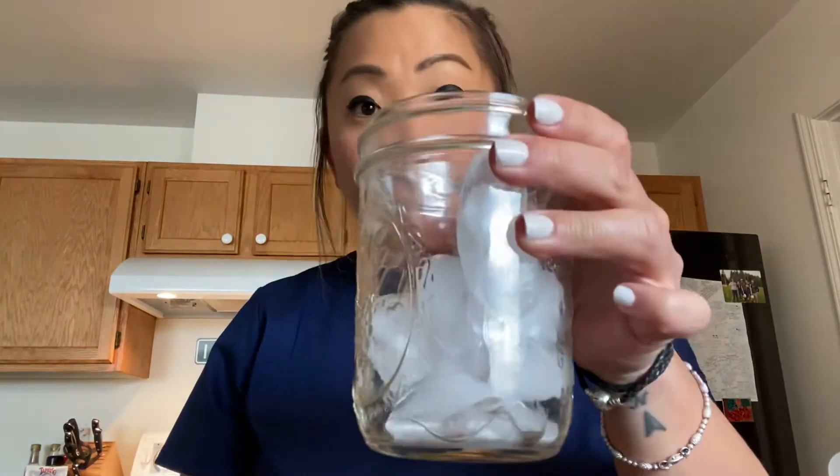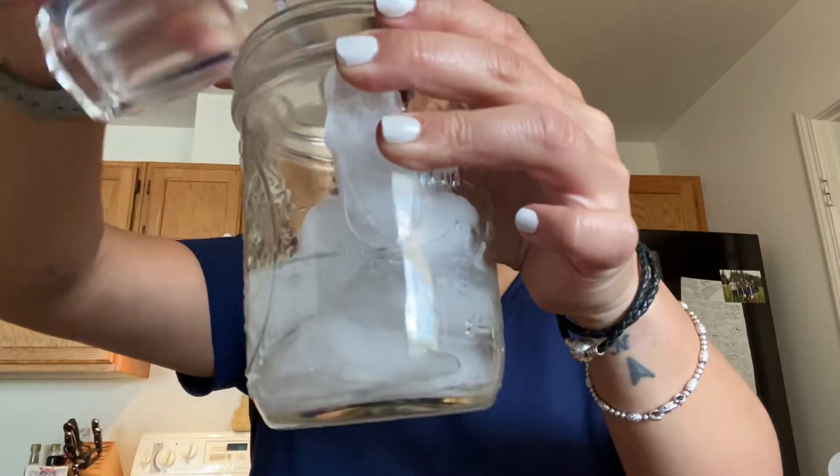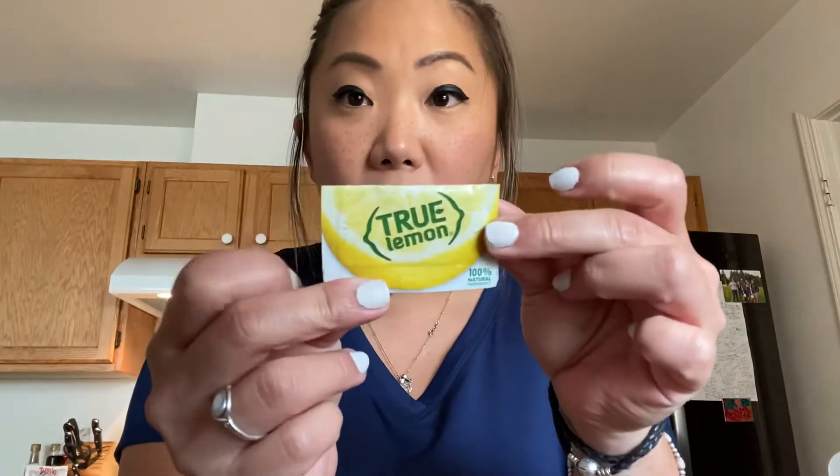So I've prepped everything. Got some ice in a glass. We have some vodka, so we're just gonna pour that in here. He used lemonade — I think he used like Crystal Light or something. I don't have that. I do have Crystal Light, but I don't have that flavor. I have a pink lemonade actually — that might've been good. But we're just going to try some True Lemon, and I've diluted it in some water here.